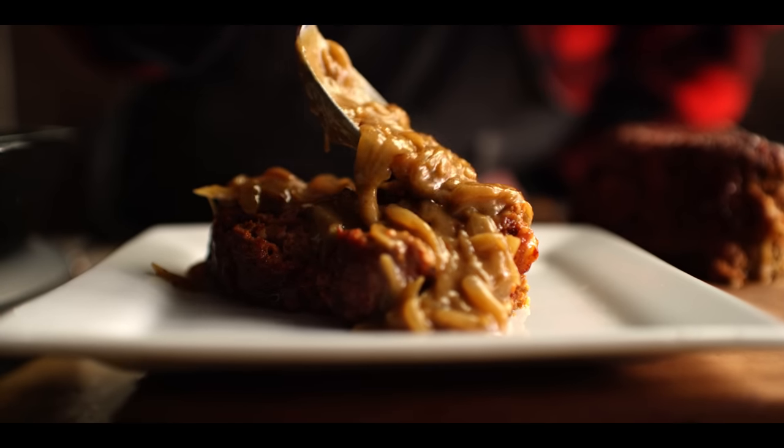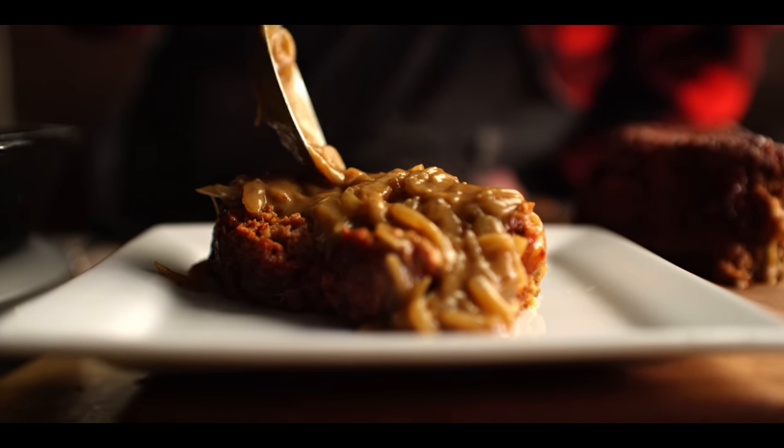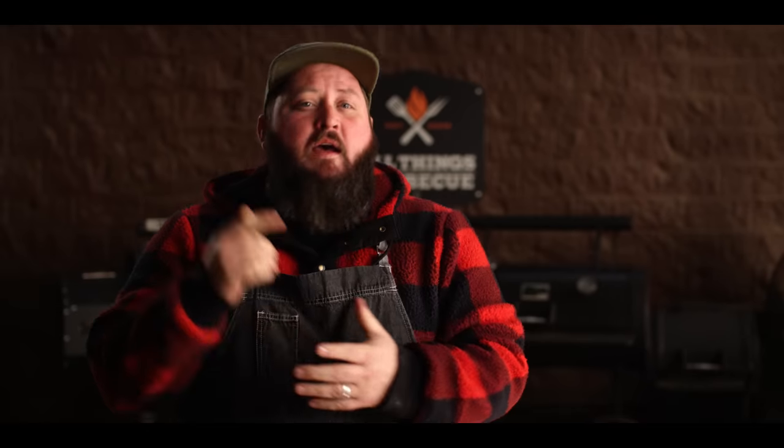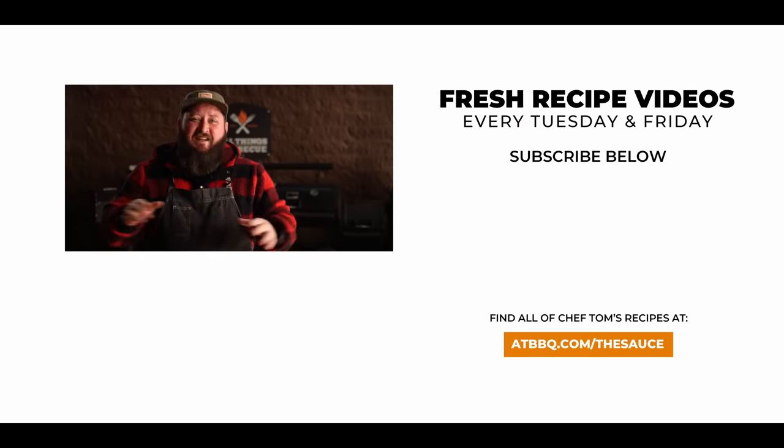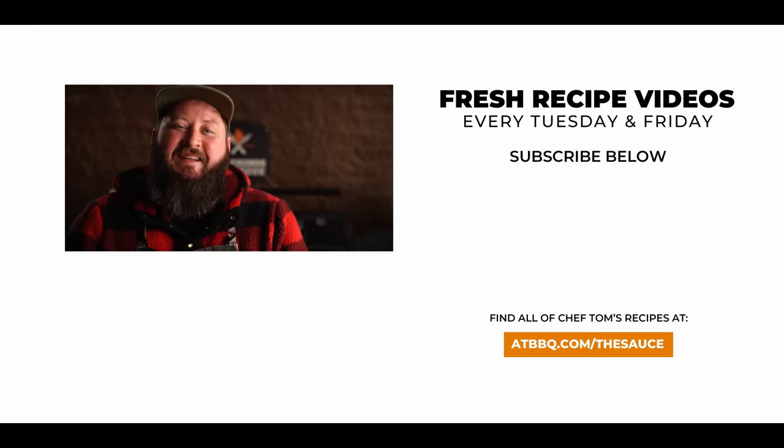Thank you guys so much for watching. Be sure to check out ATBBQ.com for all the products featured in today's video. If you enjoy the recipe, hit that subscribe button. And if you have any questions or comments or there's anything you'd like to see me cook, let me know in the comment section down below and let's be good to one another. For more recipes, tips, and techniques, head over to atbbq.com/thesauce — All Things Barbecue, where barbecue legends are made.